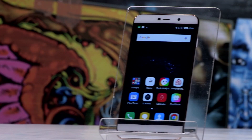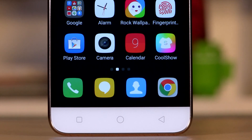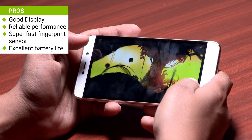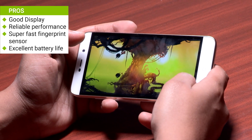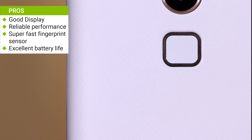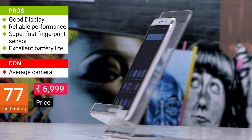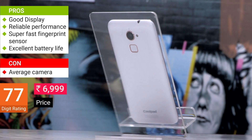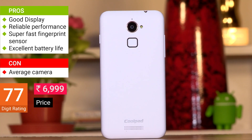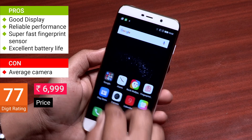Bottom line is the Coolpad Note 3 Lite is undoubtedly one of the best phones in the sub 7k smartphone category. It has a good build, a nice orthodox design, the display is good, the performance is reliable, and the battery is more than capable of lasting you for a day. You can even get a fingerprint sensor at the 7k price point. What the phone lacks is a good camera. Coolpad has done a fabulous job with the Note 3 Lite but I would like to see more Google apps preloaded, especially the Google keyboard. If a good camera is not your priority, the Coolpad Note 3 Lite is the phone to buy in the sub 7k smartphone segment.